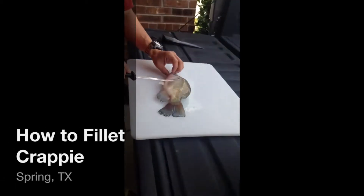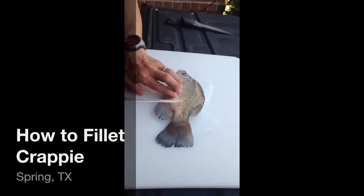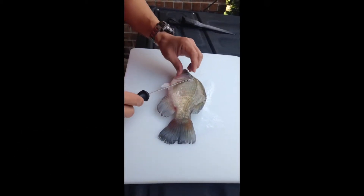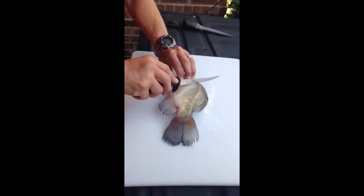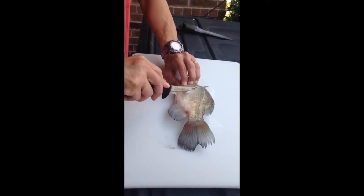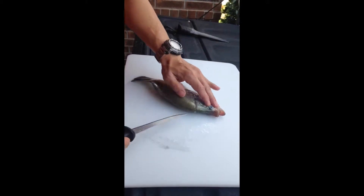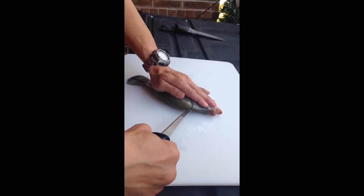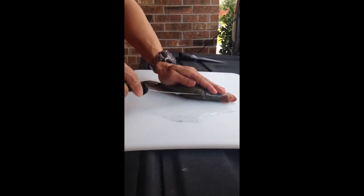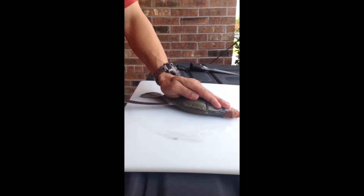The guts are in here, so the meat you want to keep is right here. First, cut the top — cut down until you come to a bone, which is the spinal bone. Then go on the left side of the fish's spine, and when you hit the bone you can tell, so you just stay on top of the bone.